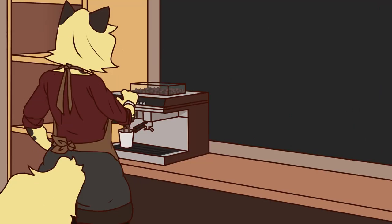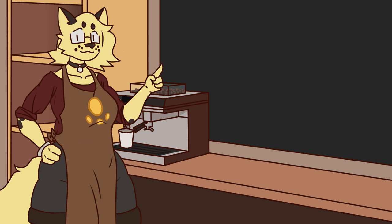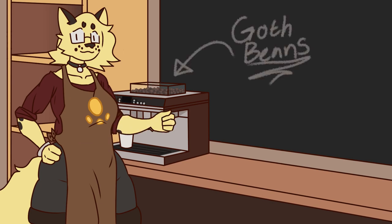So first, we're going to have a dark brooding roast espresso bean to begin with, to just really set the overall edgy theme of this class.